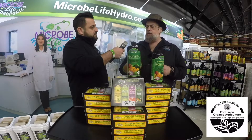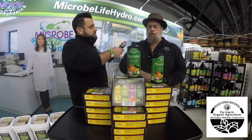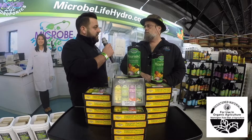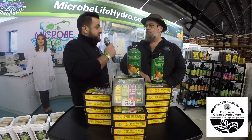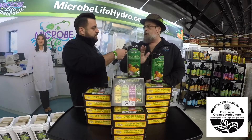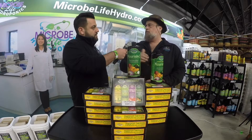The C designates the California legal label, and it's also good for California and Oregon. So the Nourish C that is registered in California is also the Nourish product that's in Oregon — that's correct. So you have the Nourish L, which is just liquid, as the national label, and the Nourish C, which is California and Oregon.